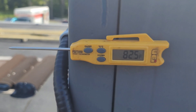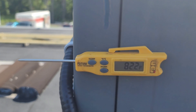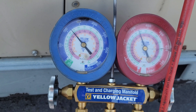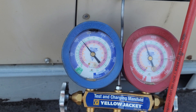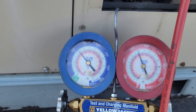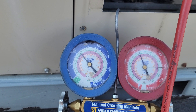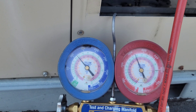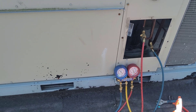Our ambient temperature is showing 82.4°F. The suction pressure is around 110 psi and the high pressure side is 325 psi. Our ambient temperature was around 83–84°F.